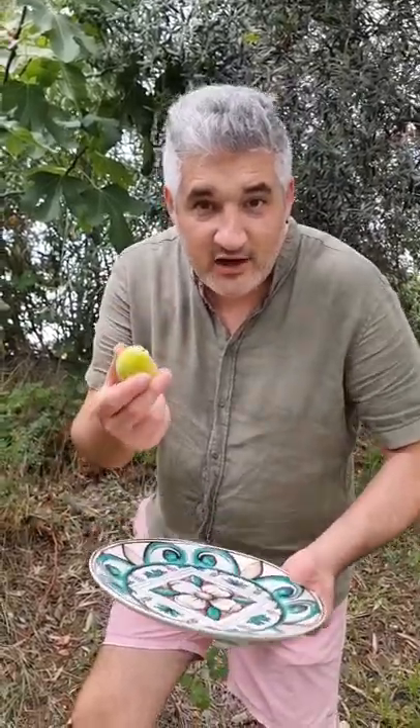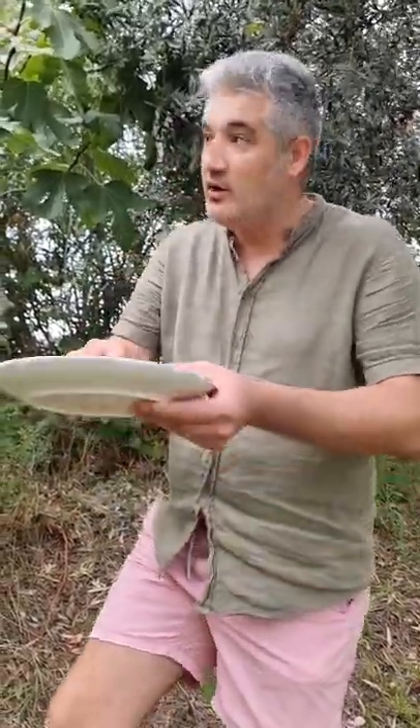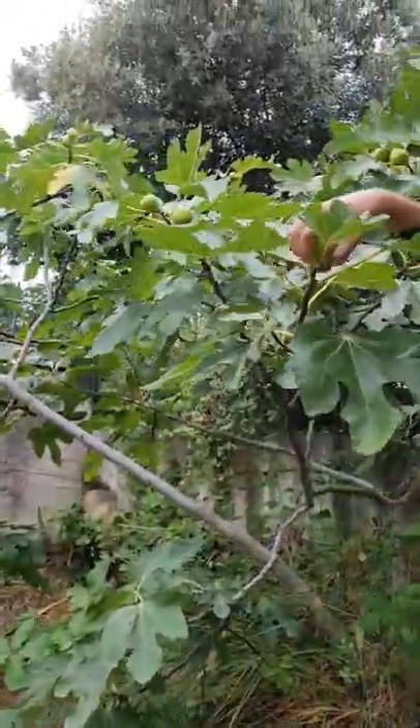Have you ever picked figs from the tree? We are in Italy and that's what we're doing. We've got some figs over here, straight from the tree.